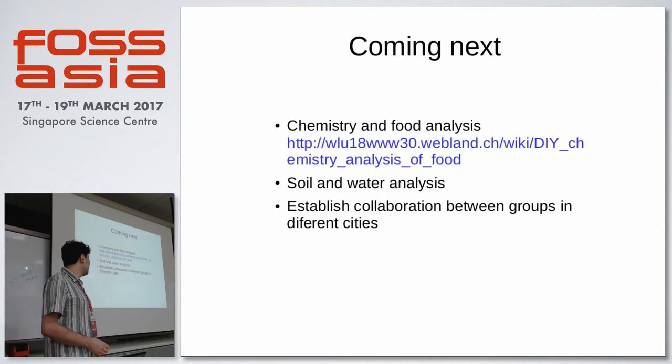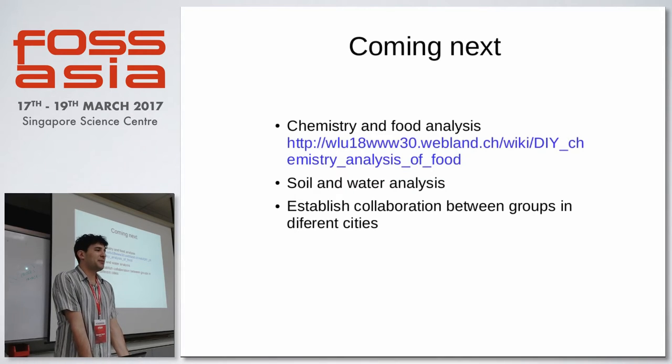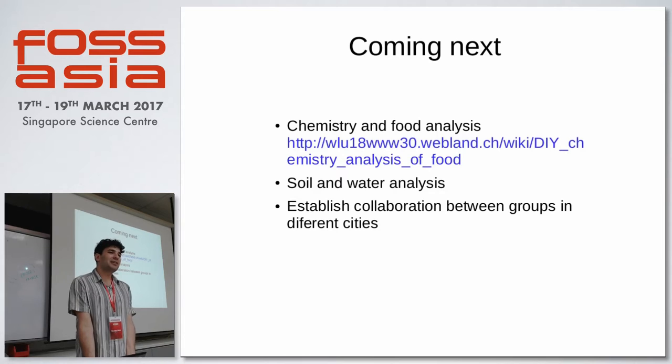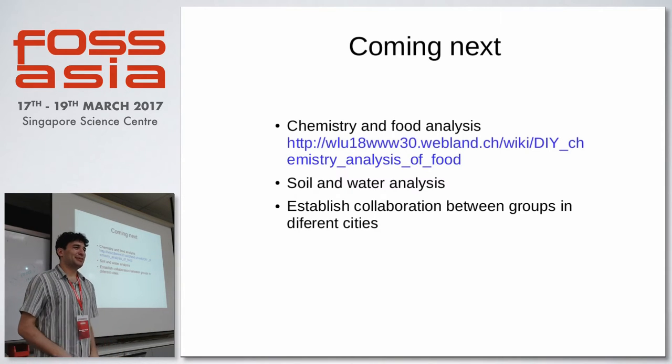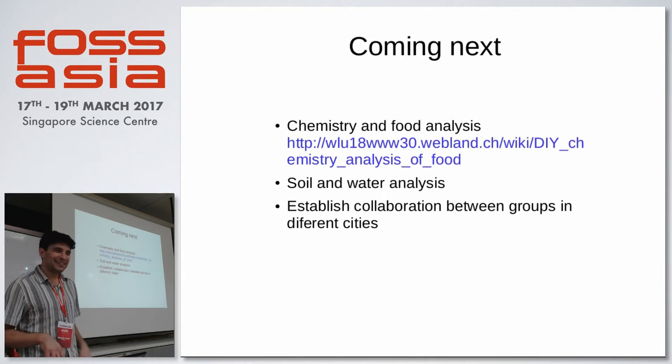The most difficult thing, and the reason I'm here, is to establish collaboration between groups in different parts of the world. I'm based in Berlin, collaborating strongly with a group in Heidelberg in the south of Germany, with a girl in Boston, and another guy in San Francisco. Maybe Singapore as well. The plan is to leave here the spectrometer with somebody who wants to get involved — there were some girls interested in do-it-yourself biology — to open a hackerspace and run something together.